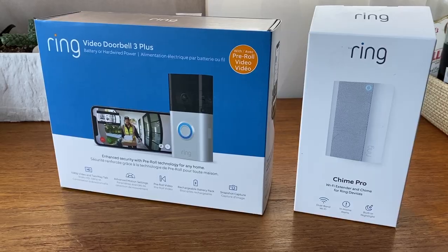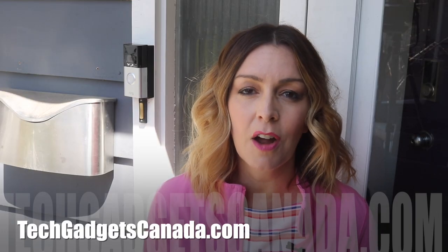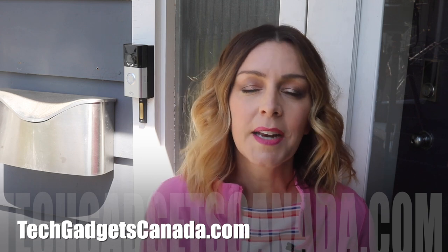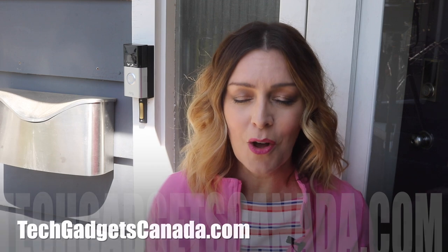If you want to read more about the Ring Video Doorbell and the Chime Pro, head over to TechGadgetsCanada.com where I've posted a full blog, and you can ask any questions you have about these devices either there on the blog or here on the YouTube channel. I'm Erin — thanks so much for watching!